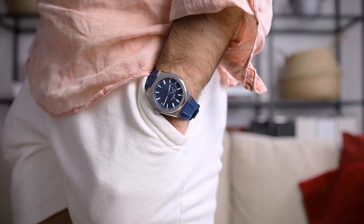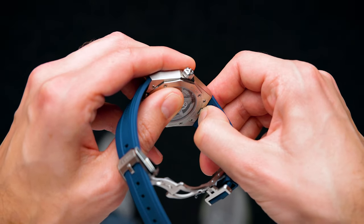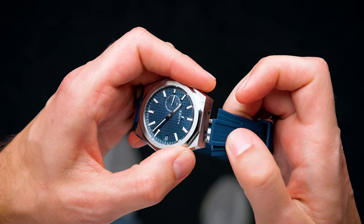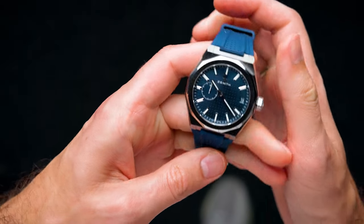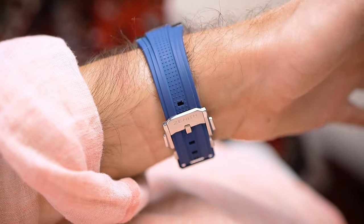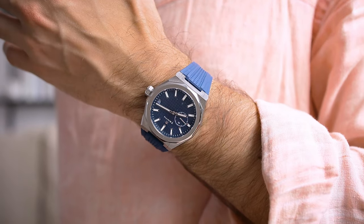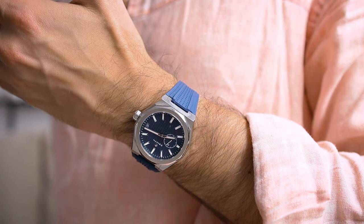Why do I actually like this watch and why should you have it on your radar? First, it comes with both a metal bracelet and a rubber strap, and it has a super fast, very intuitive quick-release mechanism — press the button on the bottom, take it out easily, put it back in. I'm a strap guy so this comes in handy. The watch also wears very comfortably, which I really appreciate.